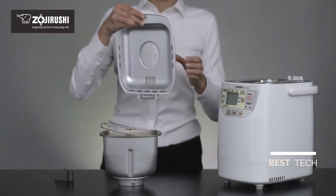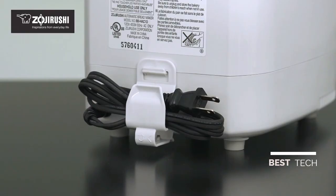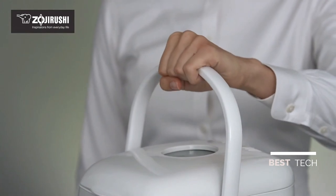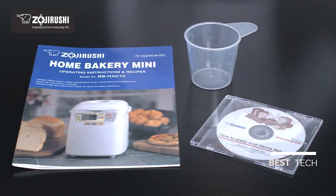Clean up is a breeze. The detachable lid and removable baking pan and kneading blade can all be cleaned with dish detergent and warm water. The convenient power cord holder and sturdy handle make it easy to move and store. Accessories include a full-color recipe booklet, instructional DVD, measuring cup, and spoon.